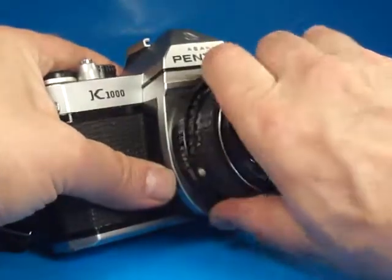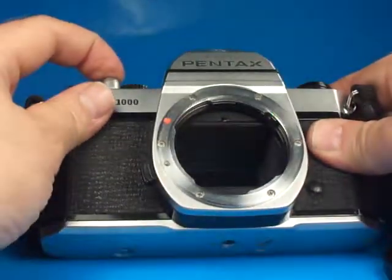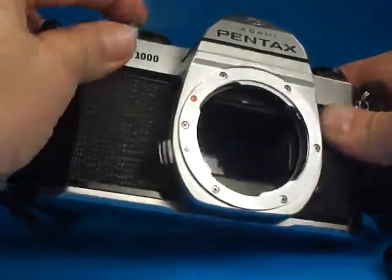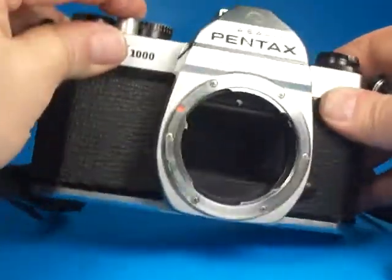If we take the lens off and look right in here, we can see the foam here that the mirror flips up against looks very good, and everything looks to be in order there. Remember this is on the bulb setting, so we can see straight through to the pressure plate. Looks pretty clean and nice inside there.